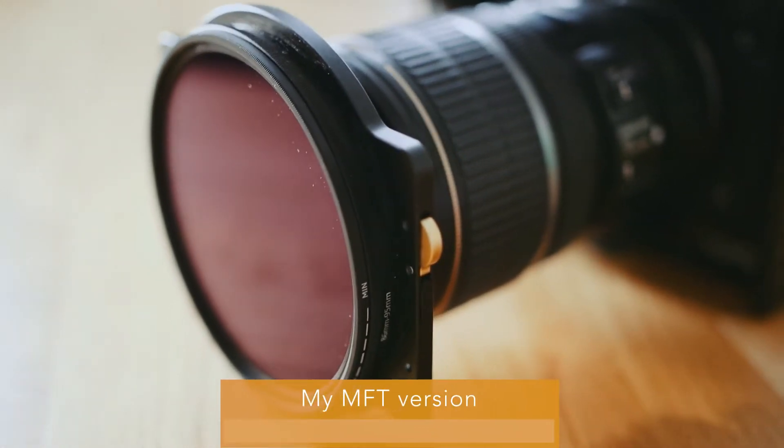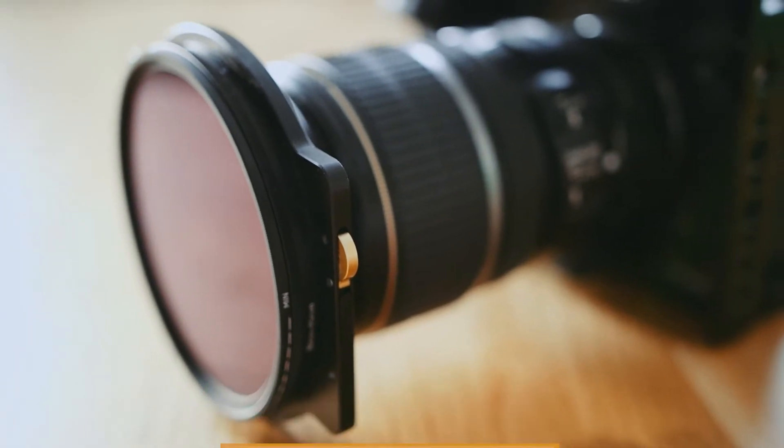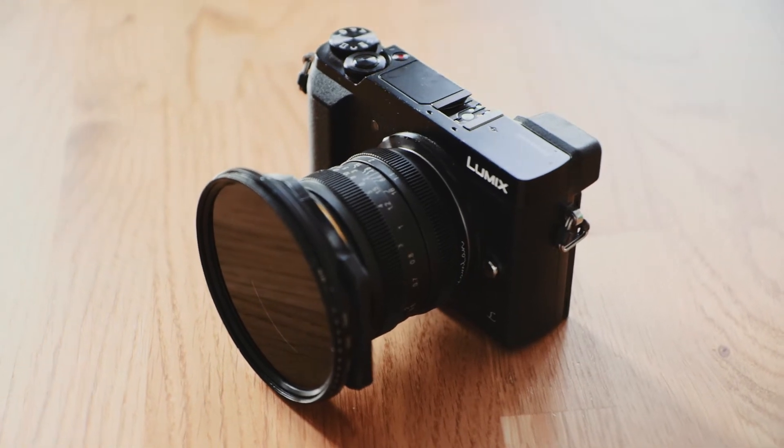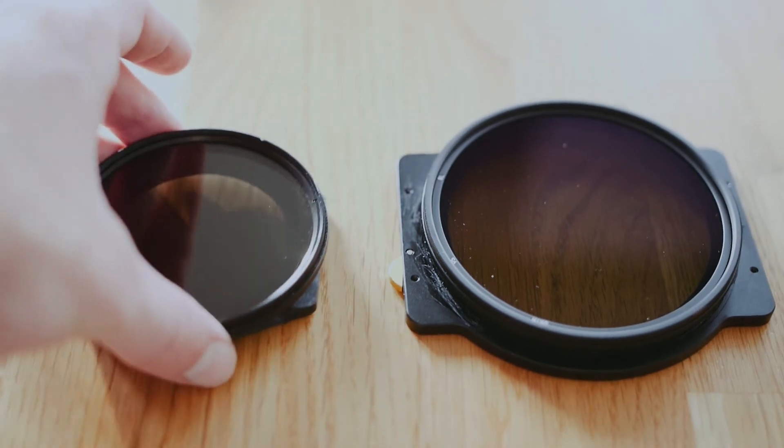If you think that's nice but you only use small cameras and want a smaller system — since I was at it, I also made a smaller system for my MFT lenses. I bought a couple of Cokin A filters off eBay — sadly they don't produce them anymore — and modified them the same way I did with the K&F system. Now I have a super cool small system for my smaller lenses up to a front filter size of 62mm. So I have a small ND filter system for my MFT lenses and a larger one for my full-frame and APS-C lenses.